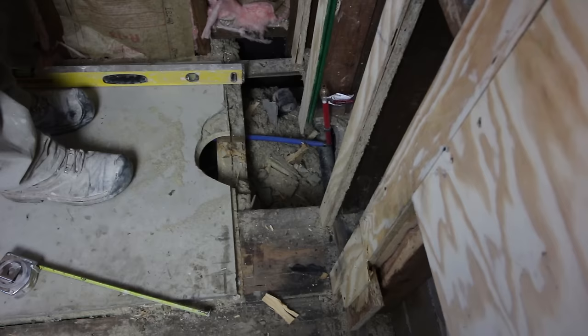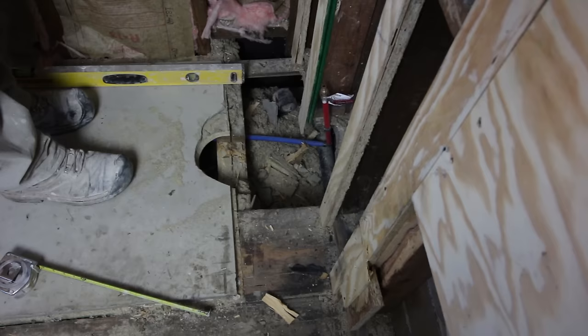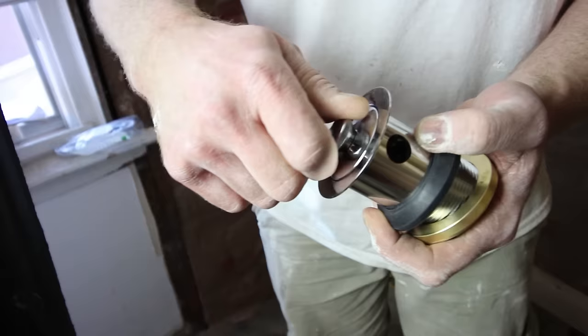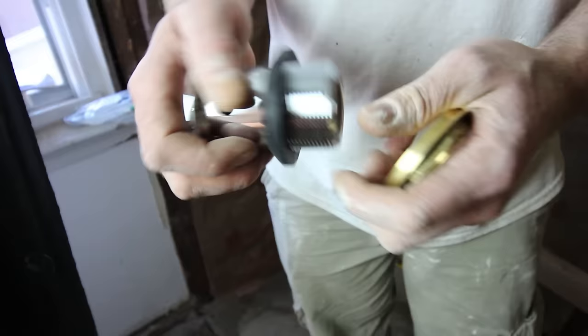It says in the instructions what size hole to make, but when I was dry fitting it I was able to see exactly where I needed it. This is the drain assembly it comes with — it's a twist-and-turn style. You just twist it to fill up the tub and then it rests normally. It's basically a pretty simple drain — just a drain tailpiece that you're installing. I like this idea because it makes life a little bit easier and there's going to be less to go wrong with it.